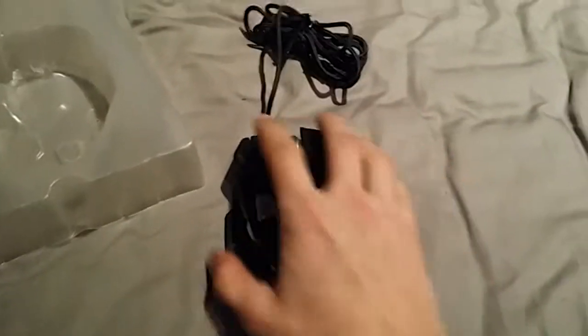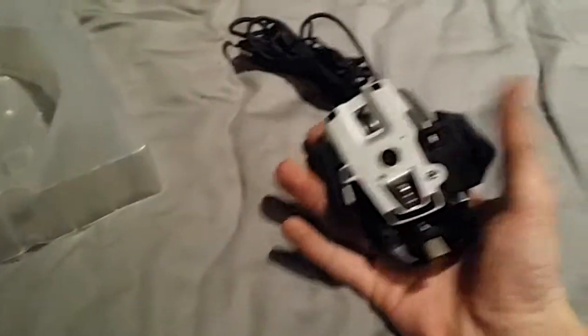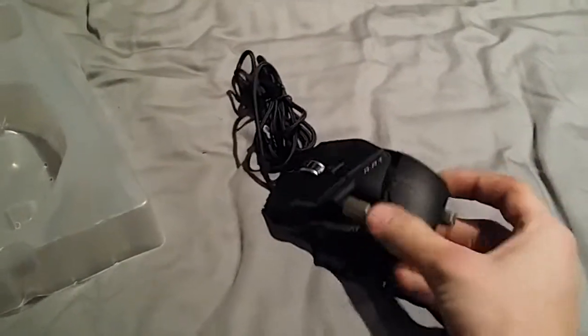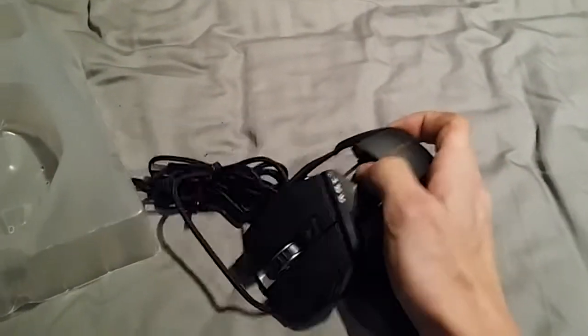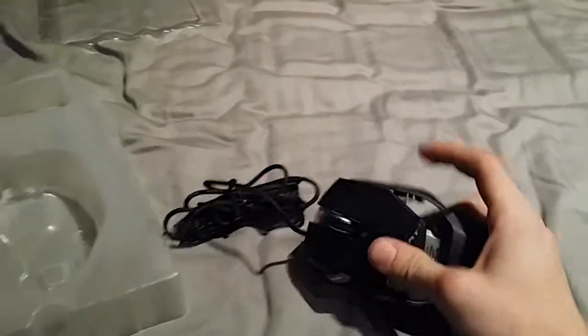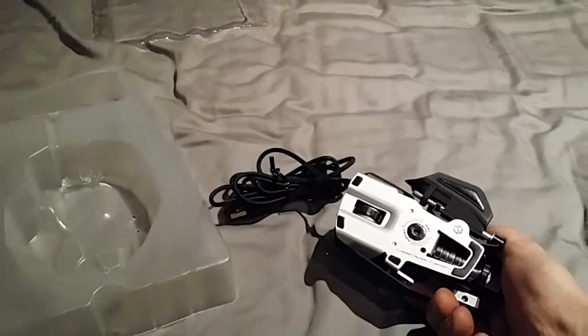I've got my baby back. So — full metal construction, adjustable weight. You can actually adjust the length of pieces. This piece actually comes off and there's a whole bunch of others. Now I'm actually going to unpack this because I'm going to use it.